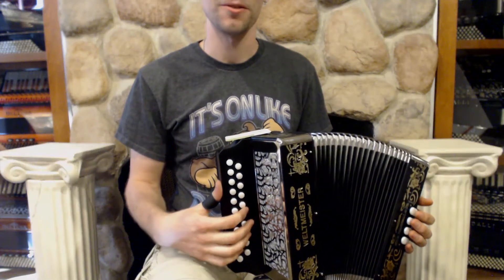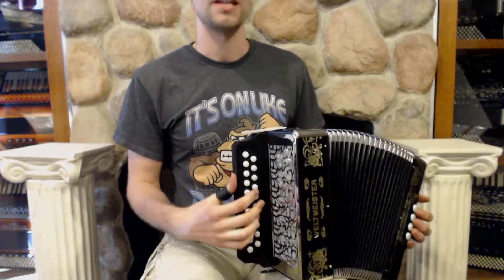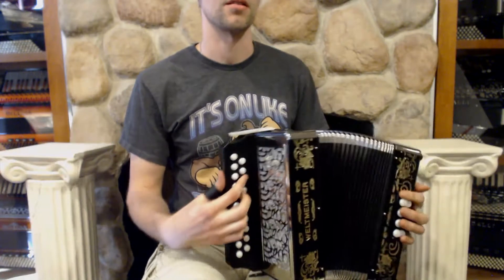This is a Veltmeister 86W, a two-row button accordion, 21 treble buttons over here, key of C-sharp-D over on the bass, eight basses and traditional bass layout, and it sounds something like this.